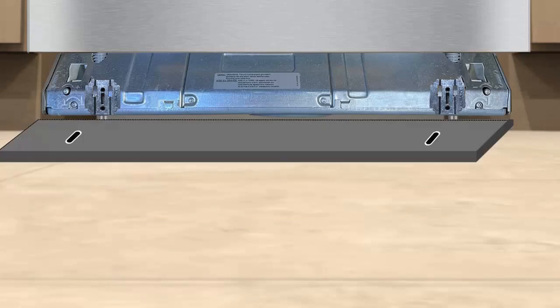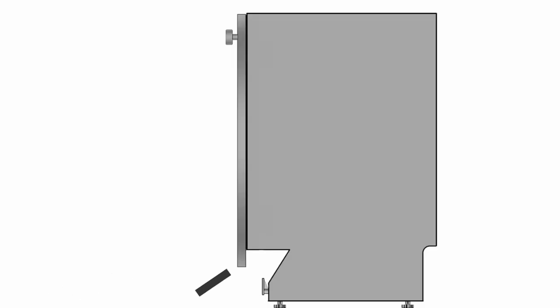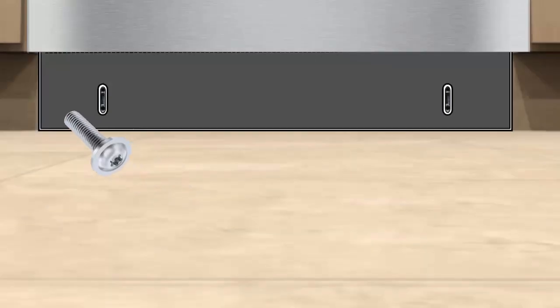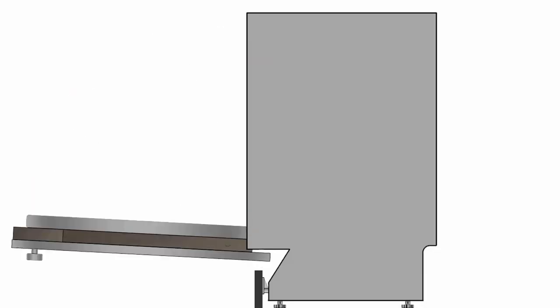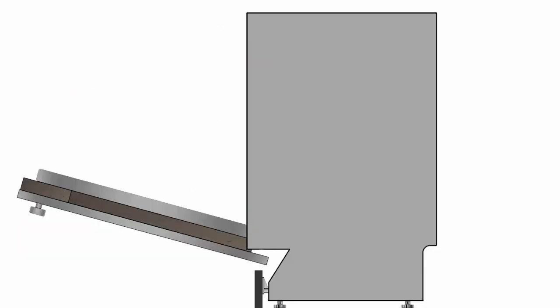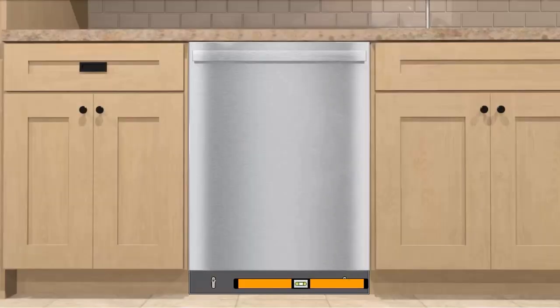Now, reinstall the shortened toe kick and again secure with the two T20 Torx screws. Make sure the toe kick brackets remain in the same position as you had during alignment with the adjoining cabinets. Once the toe kick is secured, slowly open the dishwasher door again and make sure you have proper clearance when fully opening. Confirm again that the toe kick is flush with the adjoining cabinets.